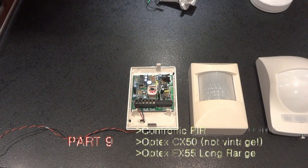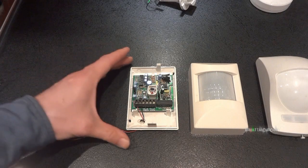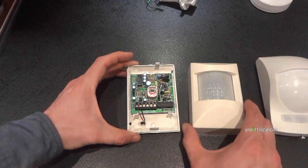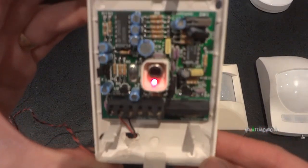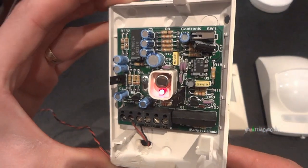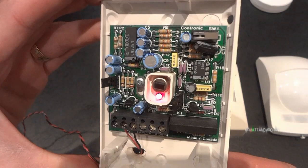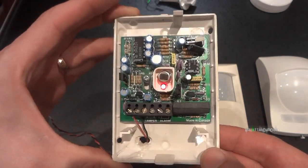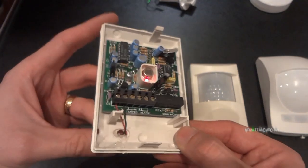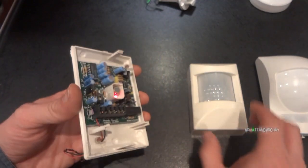This is one I haven't really seen before. It's quite a simple PIR, probably from the early 90s. It's made in Canada and it's called a Contronic - never heard of it. But this one has been very naughty, because it gave a false alarm, which is the reason why it's here now. I replaced it with a different type.